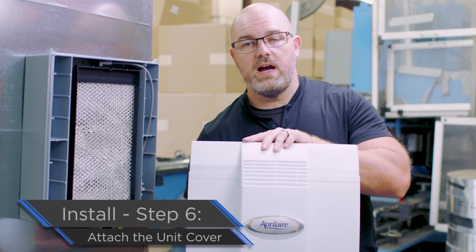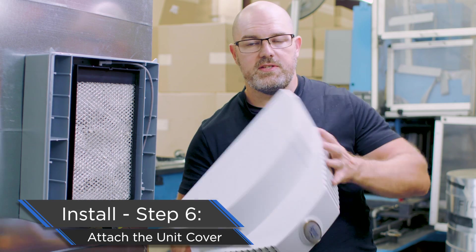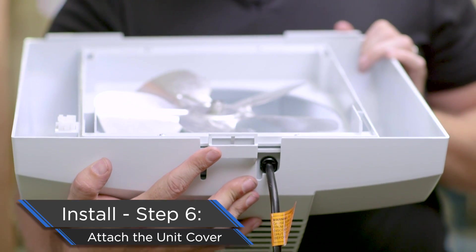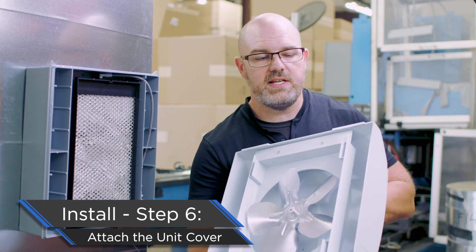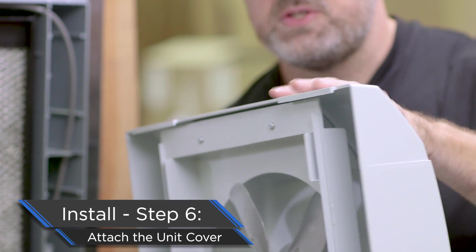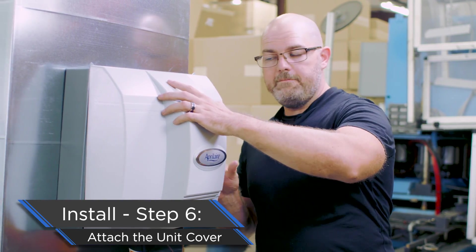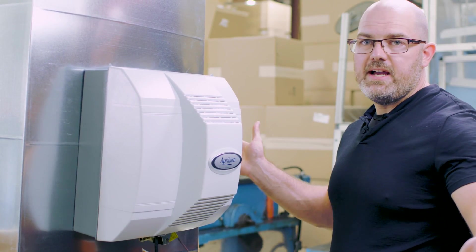Now we're going to put the cover on our model 700 humidifier — super easy to do, just pay attention to a couple of things. Number one: this tab at the bottom goes on last — I always state that because people do it the opposite way all the time and your humidifier will not seal. The hooks at the top of the humidifier go on first. So these just hook right over the top, and then we push it closed — first time, every time.